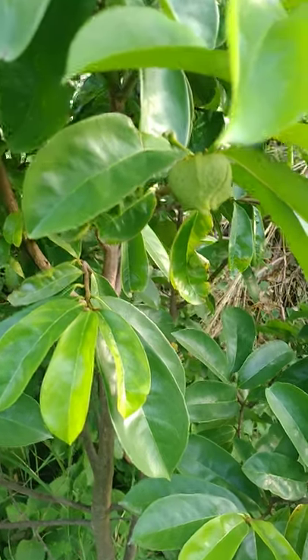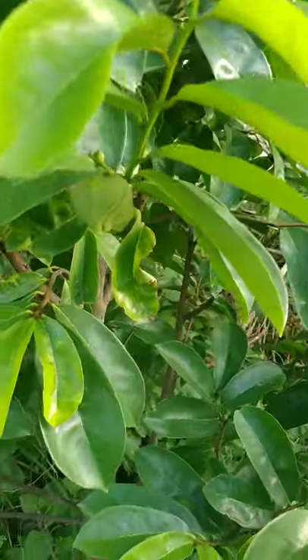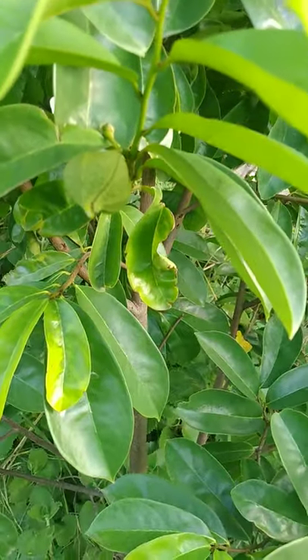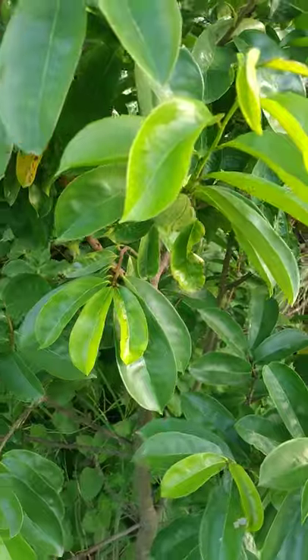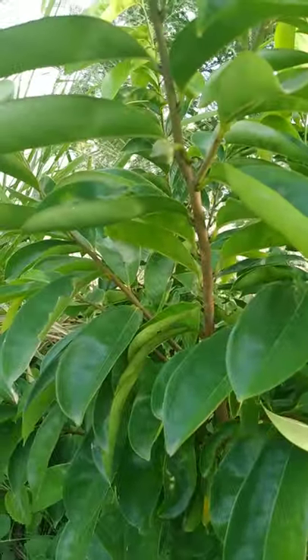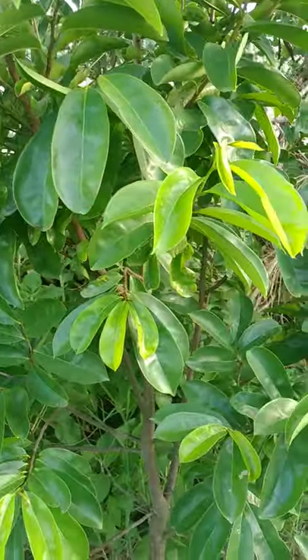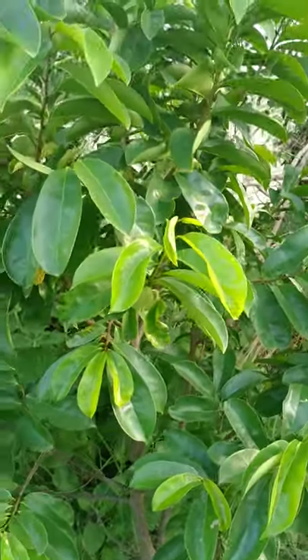Isn't this a sight for sore eyes — the first fruits on my salsop tree, and it's got a few more fruits coming up. I'm so excited for this journey; this is my first ever salsop tree.